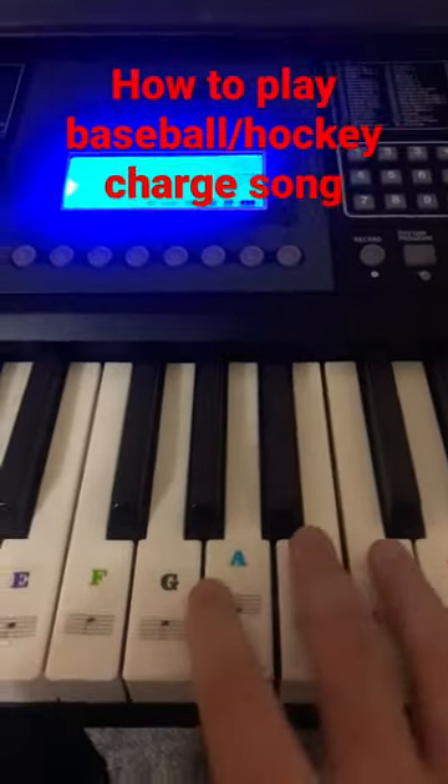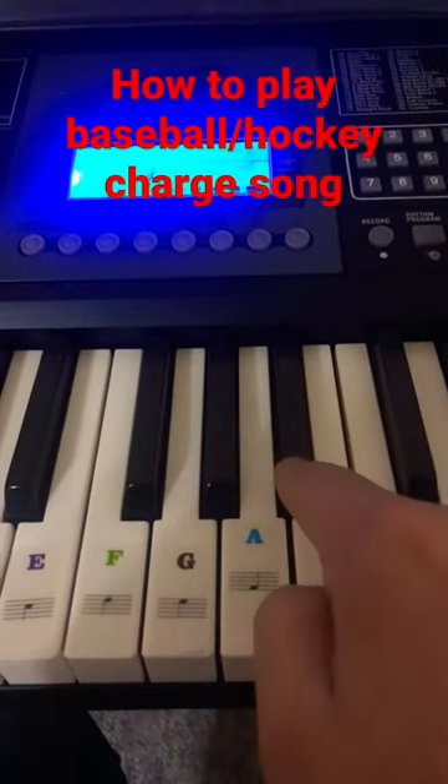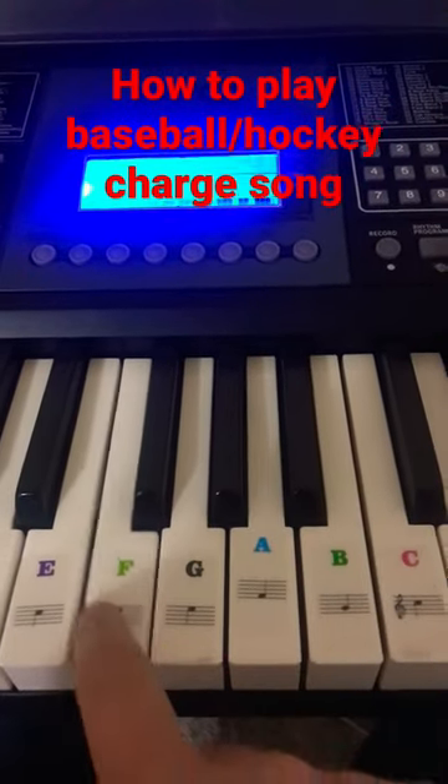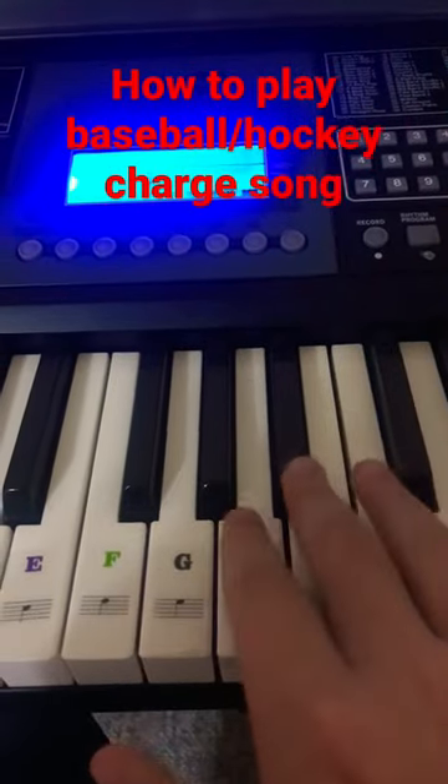Okay, so today guys, I'm going to show you how to play the Baseball Charge. Now this right here, you want to play this key, and this. Then you do that about three times.